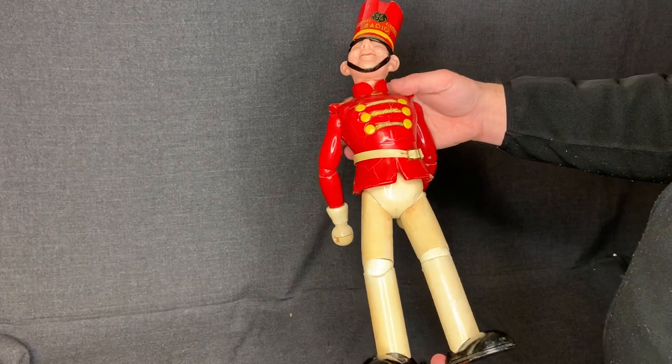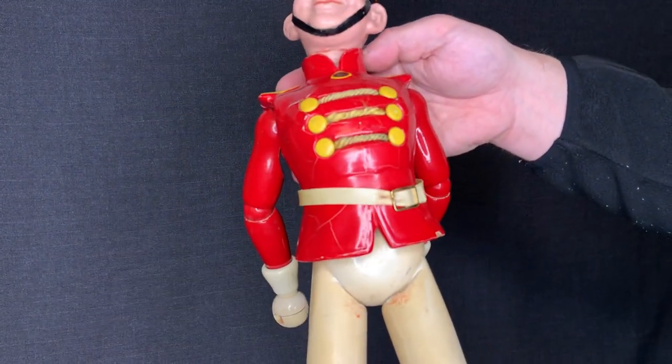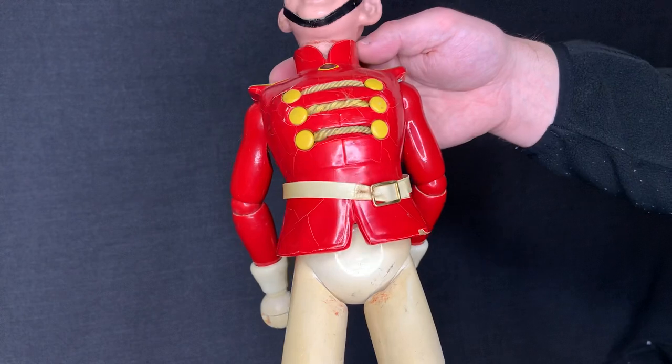There's crackling in the paint. The belt, you can see, has wear on it. It's not completely broken, but it does have crackling and just aging on it.